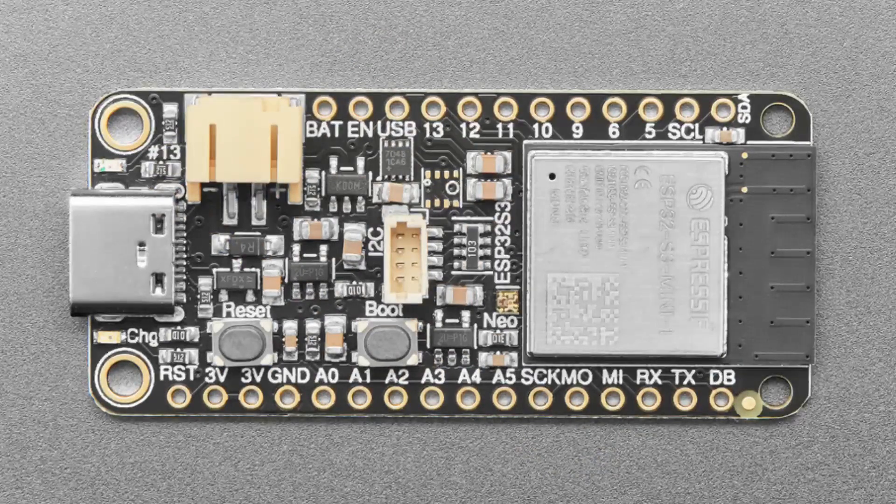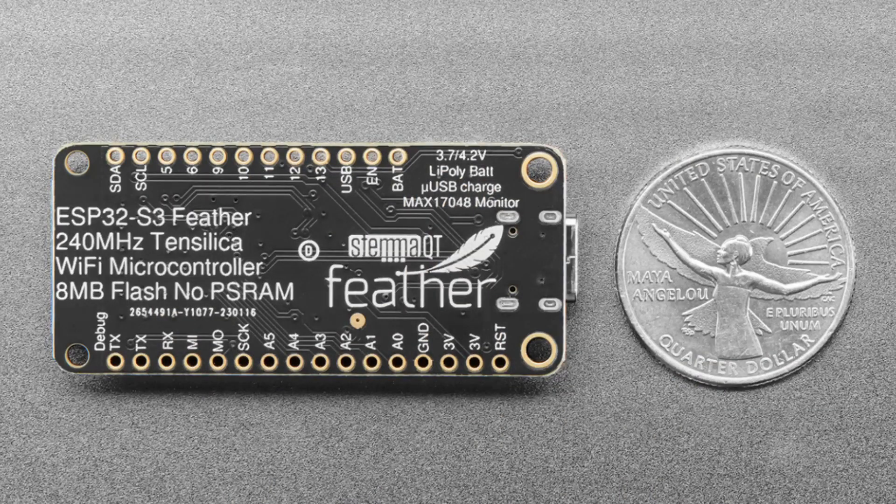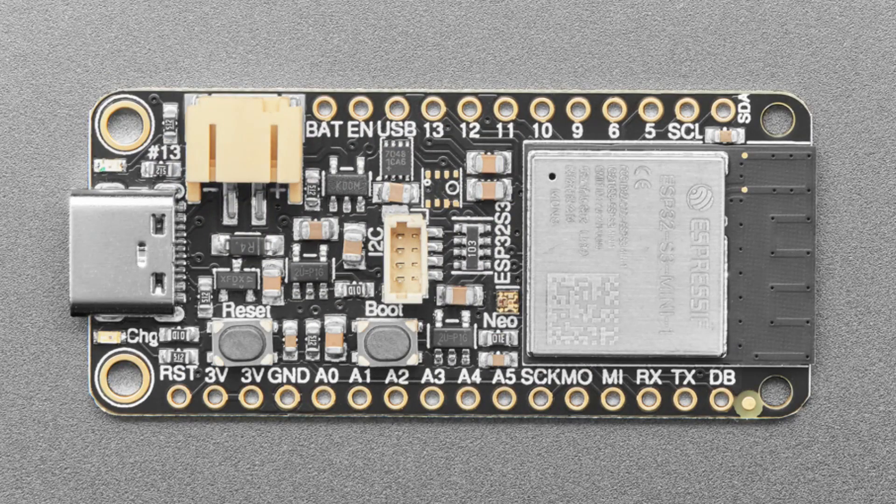Next up, another revision: the ESP32-S3 Feather. Updated silkscreen with the new penguin font. The big update is the on-board battery monitor. The LC709203 got discontinued since the board was designed, so this has been updated to use the MAX17048 — same ultra-low power battery monitor, can give you percentage charge, and doesn't require an inline resistor. There's also an on-board battery charger. The second update: the buttons are larger oval buttons, easier to press. The pinout is the same, the chip is the same, flash and RAM are identical — we just swapped one component for the other.